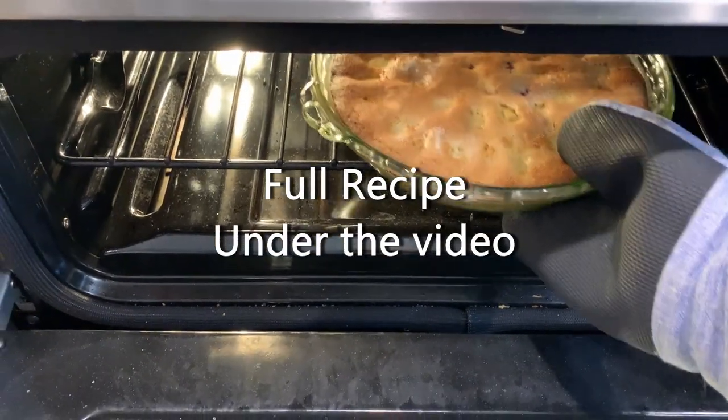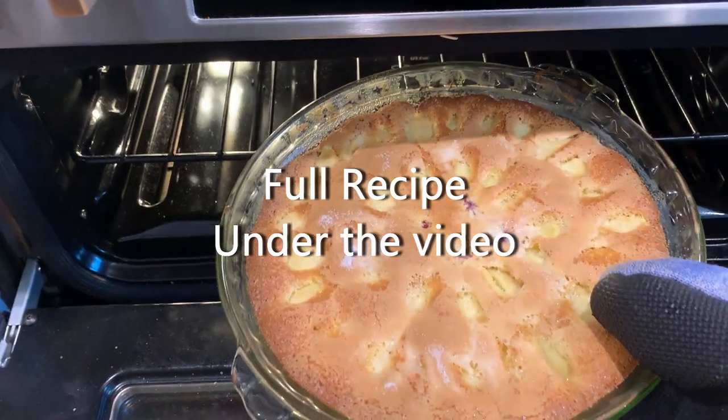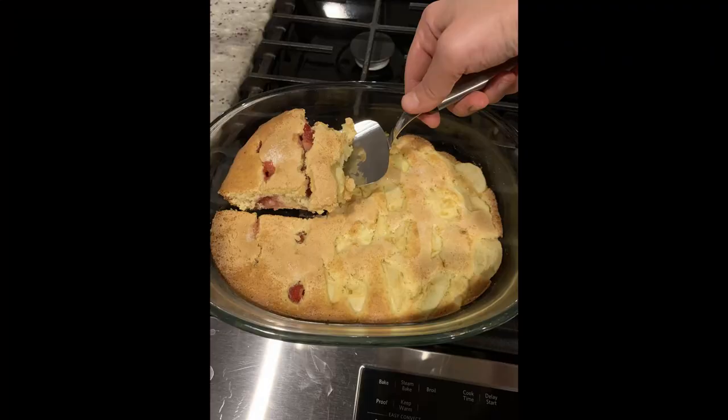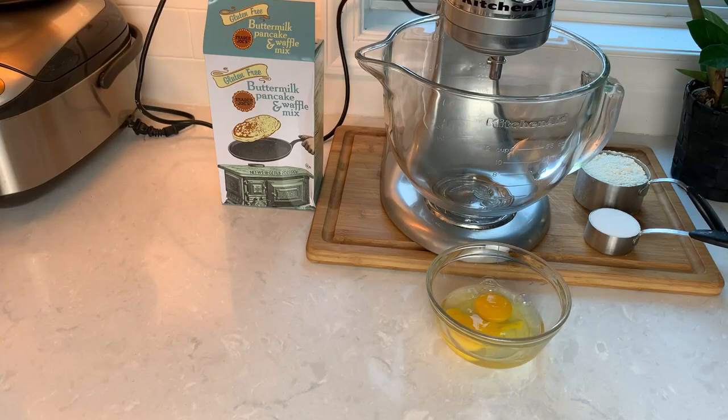It's really easy to make, has a nice light crumb, and you can add any fresh or frozen fruit you have on hand. I've made this cake so far with strawberries, raspberries, and apples — all were a hit. The ingredients are super simple.